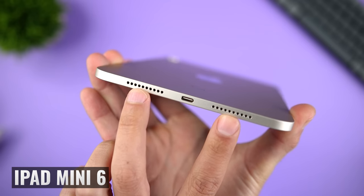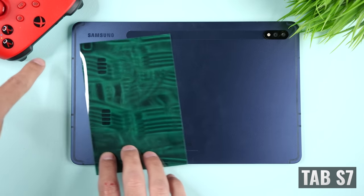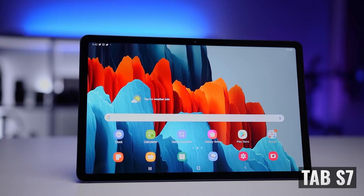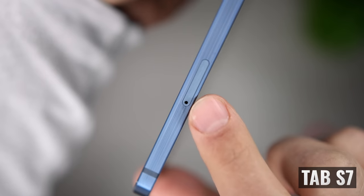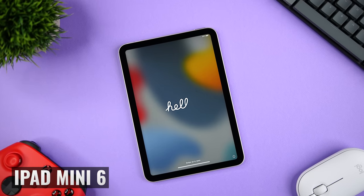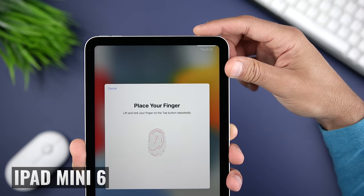Even though both tablets have four speaker grills, the iPad Mini only has two speakers, whereas the Tab S7 actually has four speakers. One major difference is that the Tab S7 comes with a micro SD card slot, which allows you to expand beyond the maximum 512 gigs of internal storage by up to another one terabyte. The iPad Mini 6 maxes out at 256 gigs, so if storage is an important factor, keep that in mind.